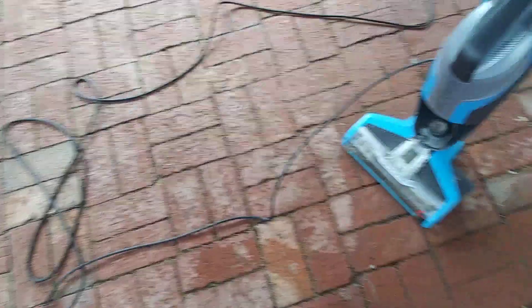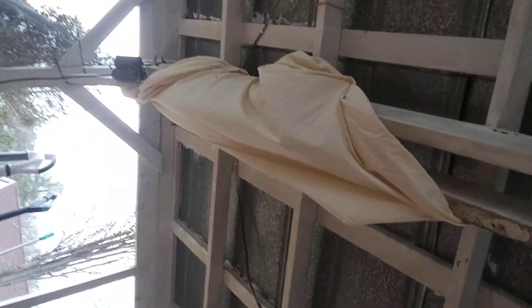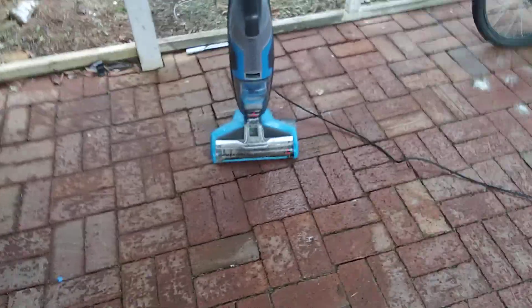Yeah, it's the clog. But for a free Bissell Crosswave, I'm not that upset — I'm actually pretty happy, especially because these things are very expensive if you go to Walmart. I will do a review on this once I clean it up, but not today.